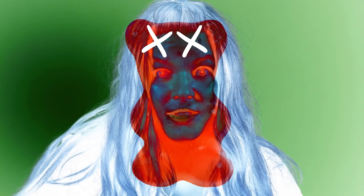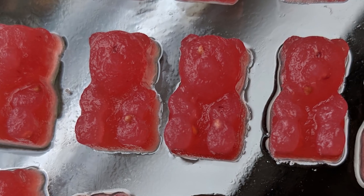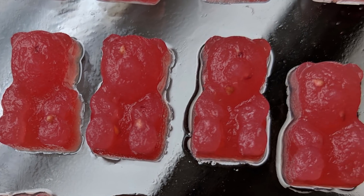My first batch of gummy bears, which was strawberry, was a huge batch of gummy failure. I only used a little bit of gelatin, and it made the bears weak and soft and kind of slimy. And no one's ever said, 'I love gummy bears, but I wish they were wetter.' So I needed to crank the gelatin way up.